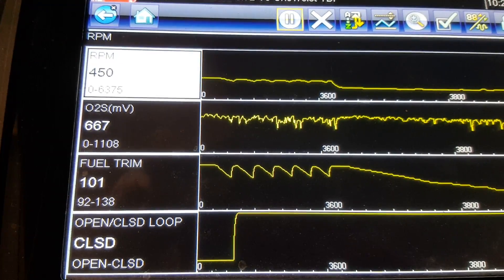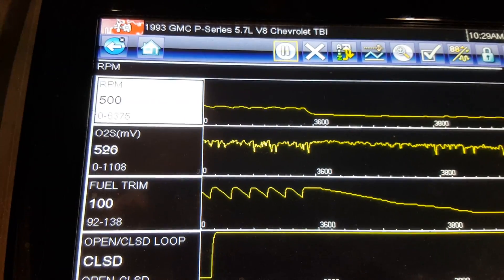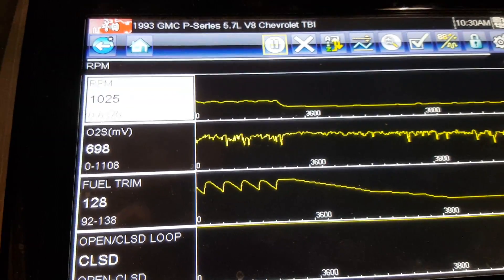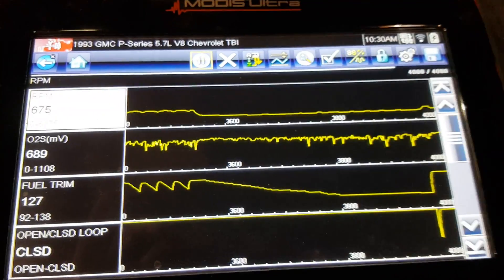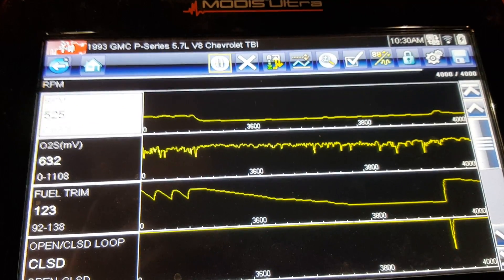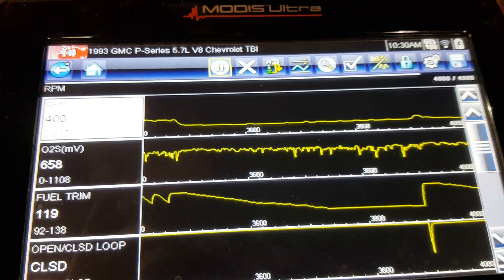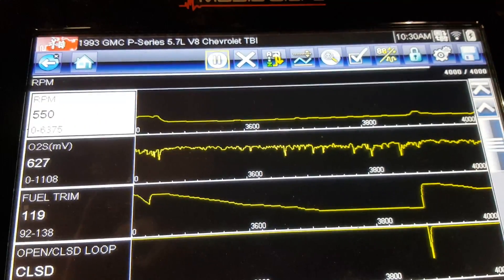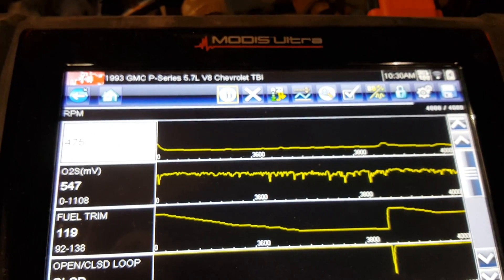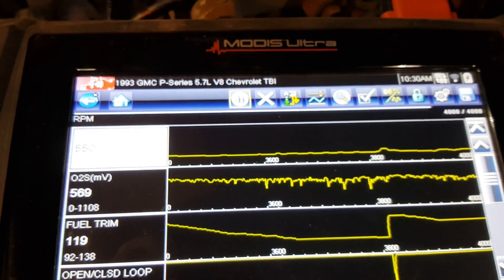This O2 is basically stuck on the rich side — it's oscillating a little bit but not much. You can see the fuel trim is trying to pull a lot of gas away and that's when it starts really chugging. You can see the fuel trim pulling gas away again and it's starting to try to die.